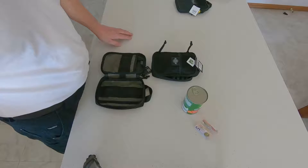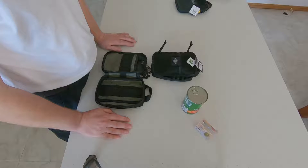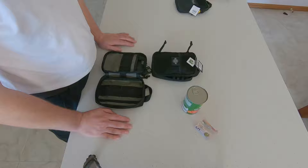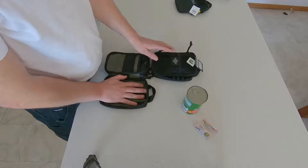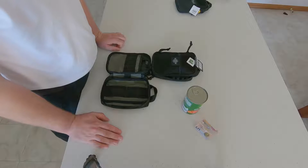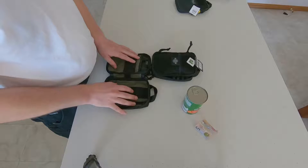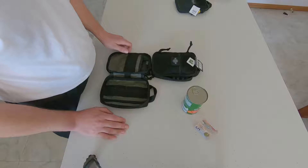Hello Wolfpack, this is video number 70. In this video I'd like to discuss my recent EDC purchases. I'll be talking specifically about the Maxpedition Fatty Pocket Organizer — this was a purchase along with a larger order for the 2018 Black Friday sales; it was a buy one get one free.